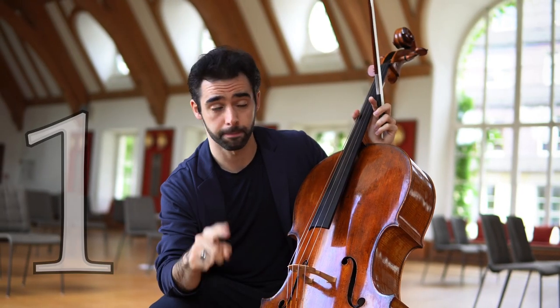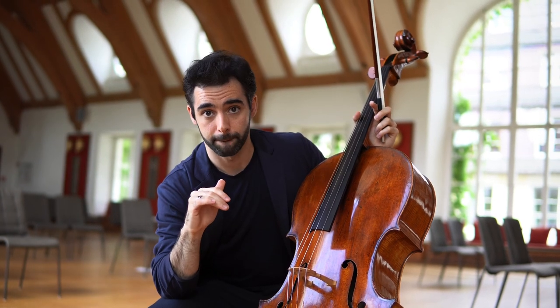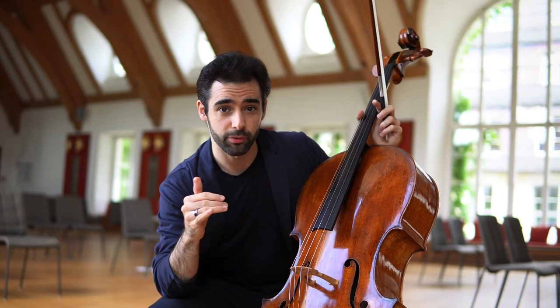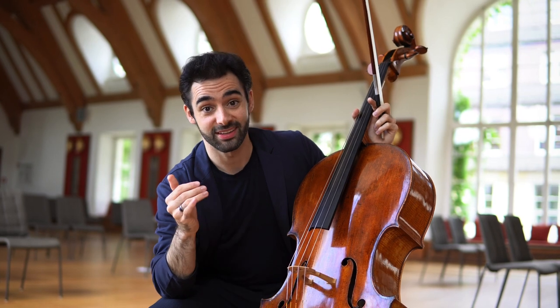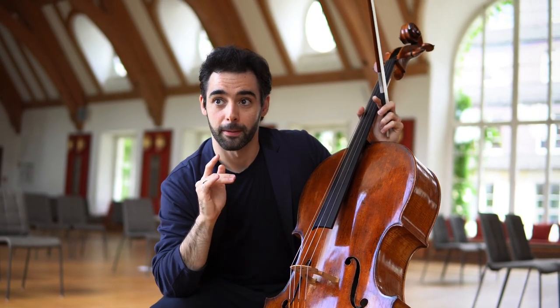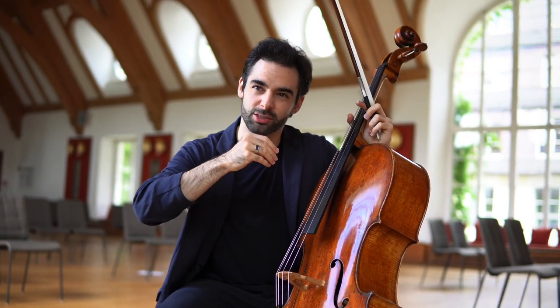Exercise number one: play everything without vibrato, but make it sound good. Try to phrase everything with the bow — you will feel that it sounds incredibly flat, incredibly ugly, but resist. Try to not vibrate at all and try to make it sound as good as possible only with the right hand.